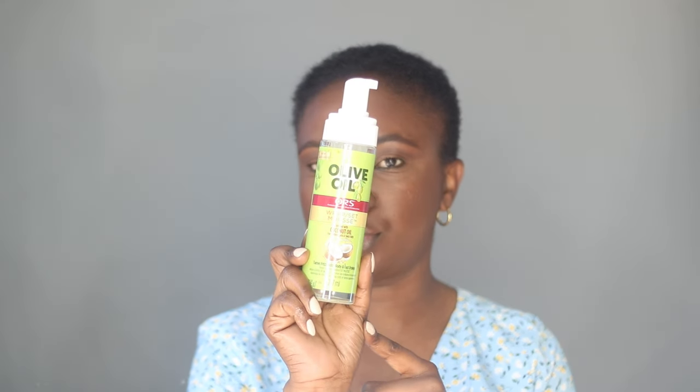Next, I'm going in with this ORS Replenishing product, and I'm going to apply this all over my hair. This is going to help define the curls and also help lay my hair at the back. Already it's starting to define.